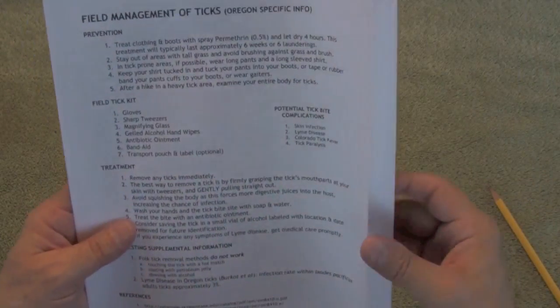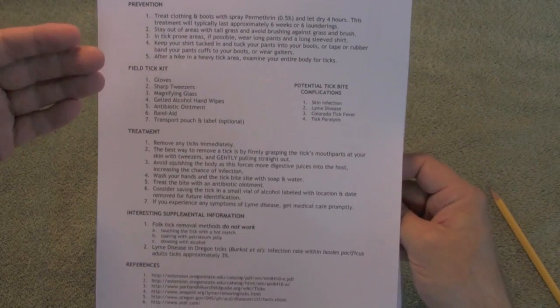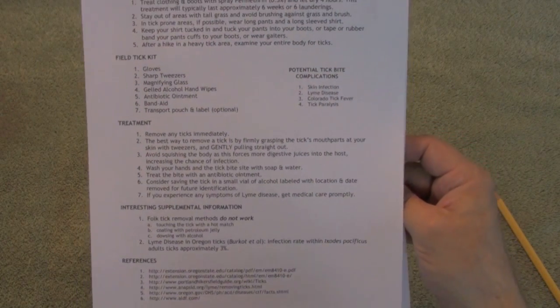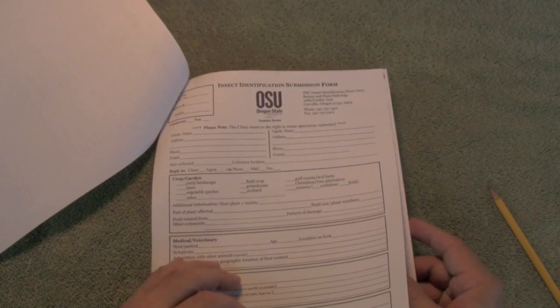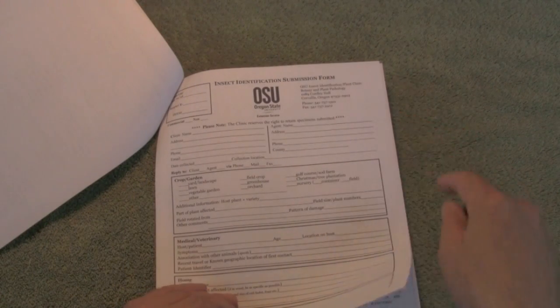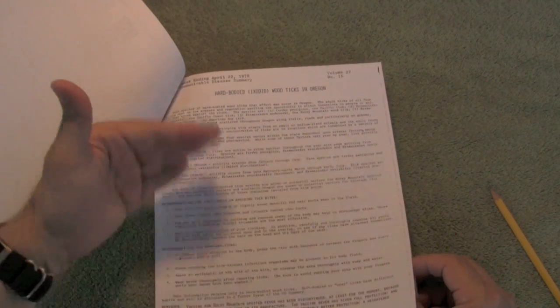There's also a small primer on managing ticks in the field — how to avoid ticks, what to do if you get a tick bite, and some references. Probably the most useful thing to know is an ounce of prevention is worth a pound of cure, and we talk a lot about prevention in this document. There's also a label you can download and print on waterproof paper to make your own kit. This closes out with an Oregon-specific PDF document where, if you were really worried, you could send a tick in to the state pathology lab and they will identify it, plus some more general information on ticks.